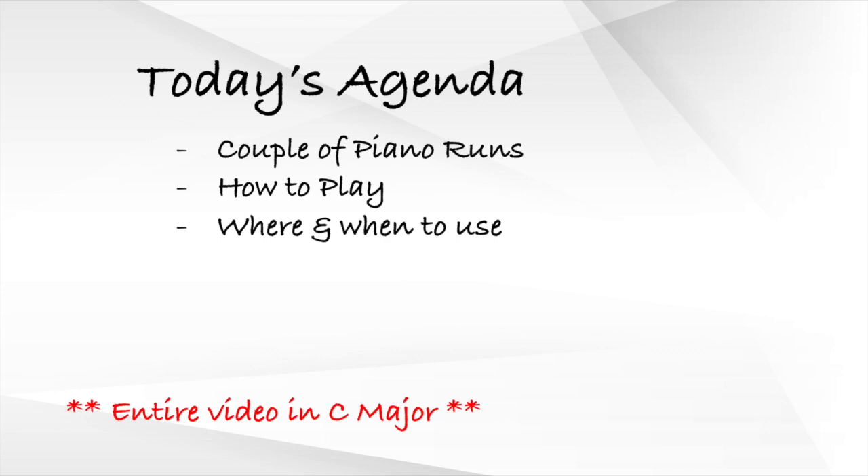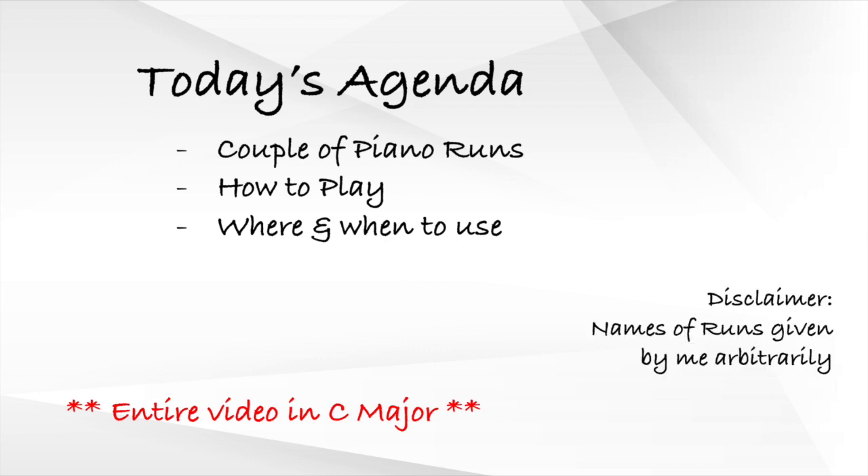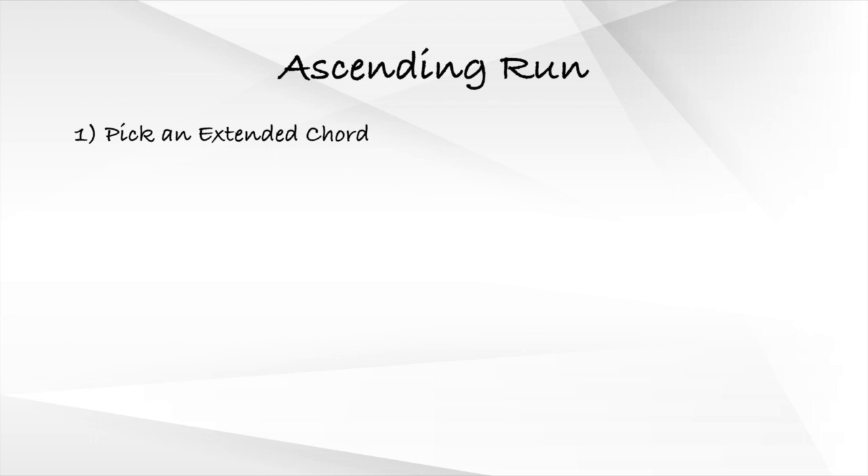For simplicity's sake, this entire video will be in the key of C major so we do not need to deal with too many black keys. Also, the names of the runs in this video are given by me, so forgive me if the names sound weird — feel free to call them whatever you want. The first run we'll be looking at is the ascending run, and here's how it sounds.